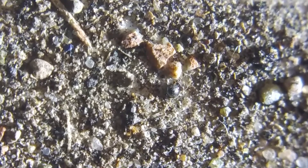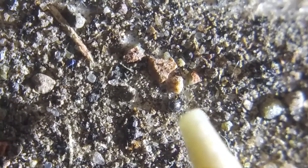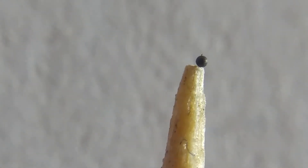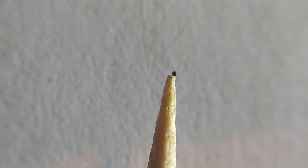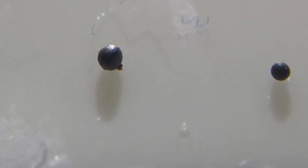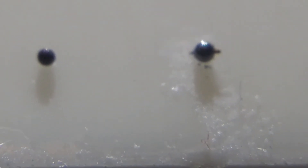To pick it up, take a wet toothpick and just touch it. Maybe got it! Look how small they are compared to the tip of a toothpick — they really are micrometeorites.